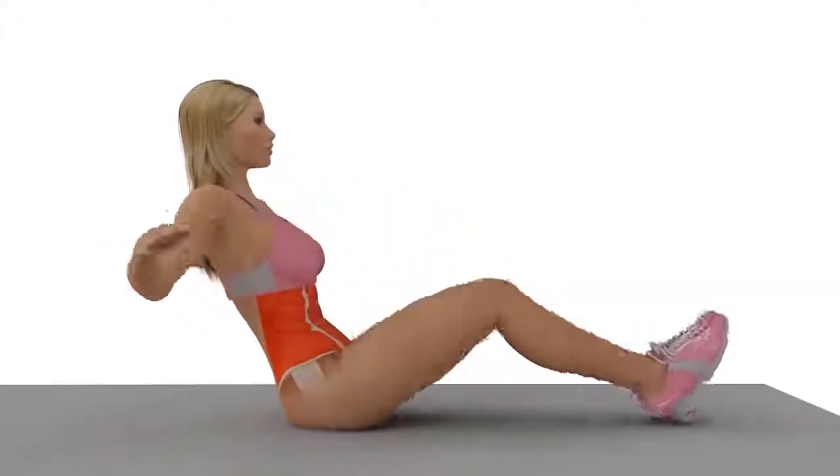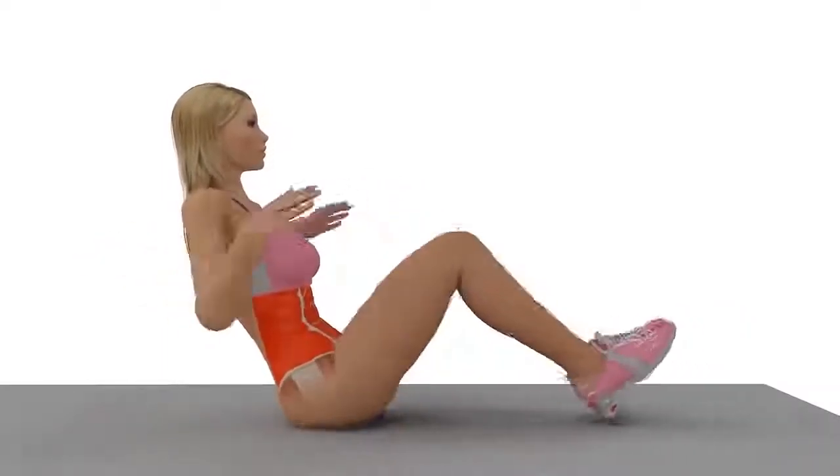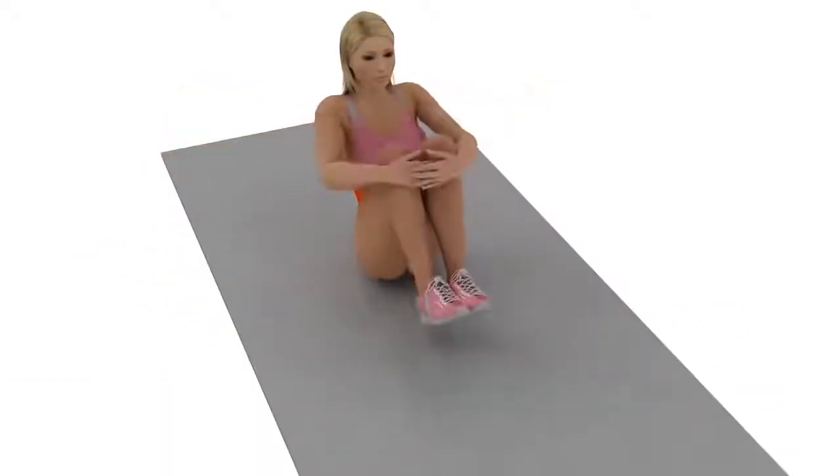Push your knees in towards your chest again, making sure that you bring your arms forward. Your hands should hold your bent knees in place before extending out again.